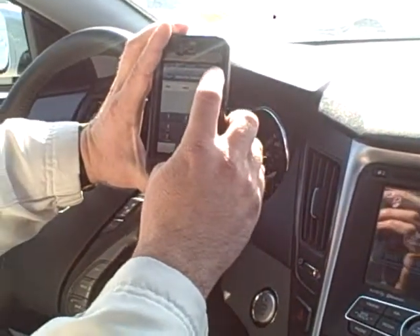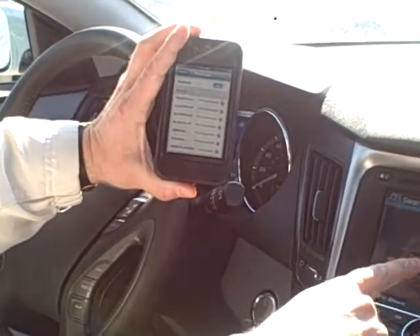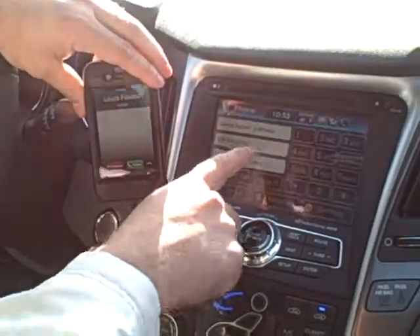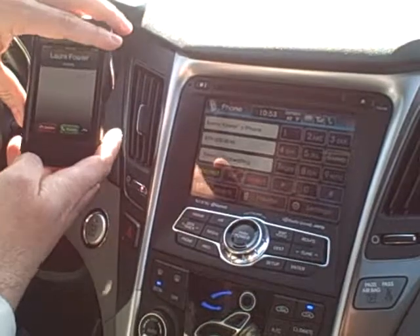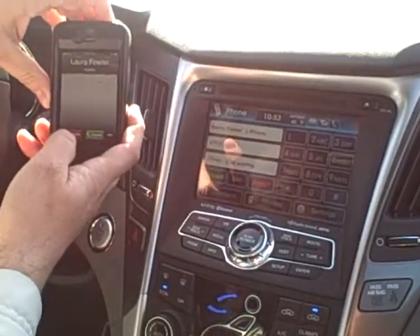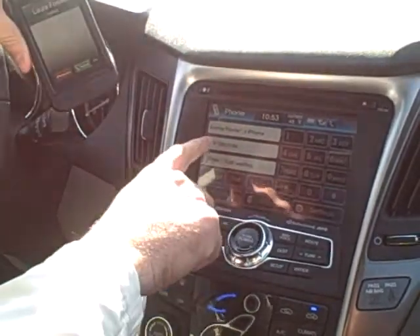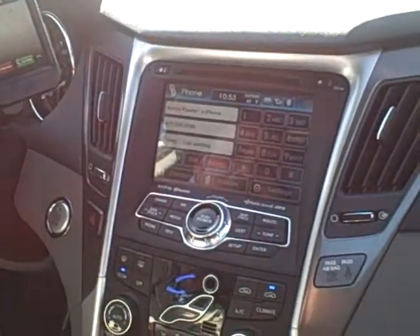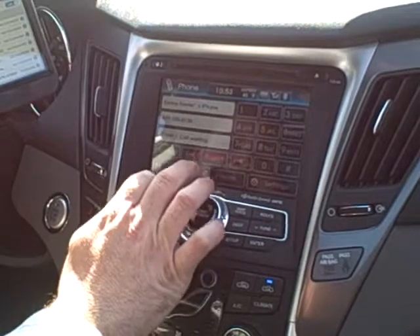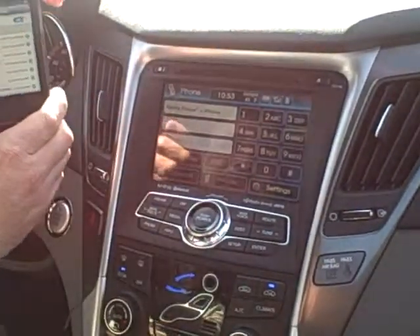Up here in the right hand corner it says pair, so we go ahead and hit pair. You'll notice the screen now says pairing — and then it also says now my wife is calling in. She'll be upset about this but we're going to decline her for now so we can finish. Now it says that my phone has been accepted into the system. She's still trying to call in so we're just going to have to reject her for now — I will call her back to make her happy.